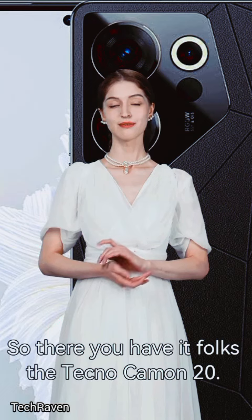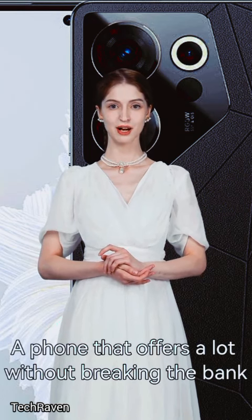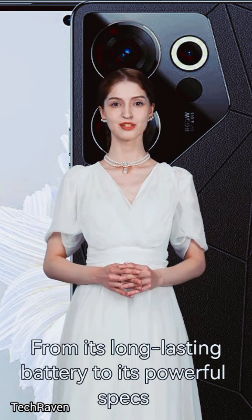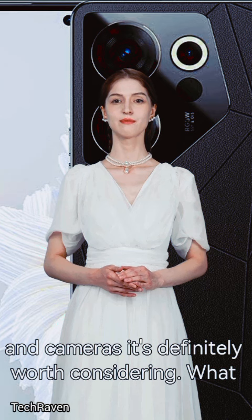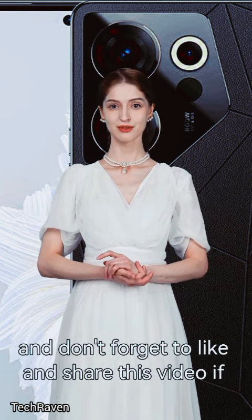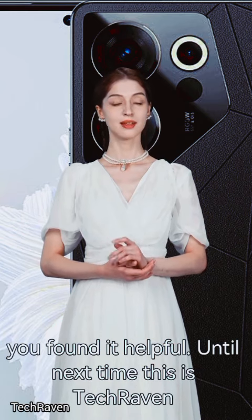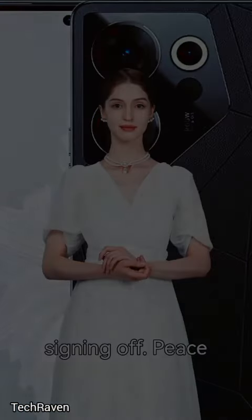So there you have it, folks — the Techno Camon 20, a phone that offers a lot without breaking the bank. From its long-lasting battery to its powerful specs and cameras, it's definitely worth considering. Let us know in the comments below, and don't forget to like and share this video if you found it helpful. Until next time, this is Tech Raven signing off. Peace.